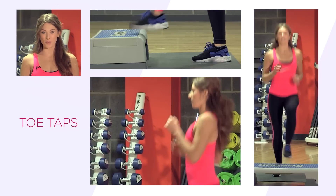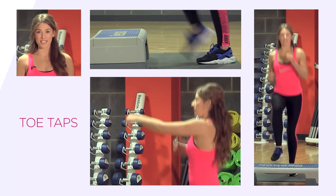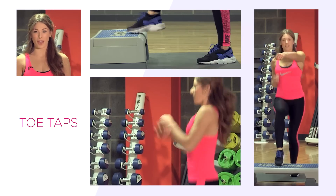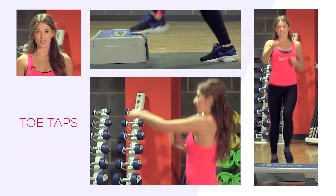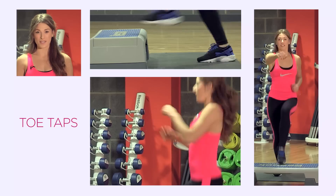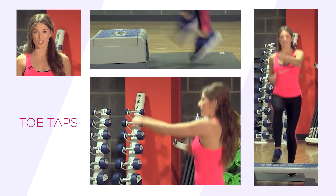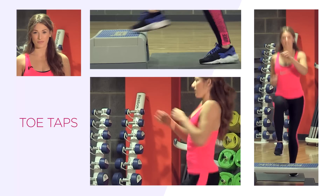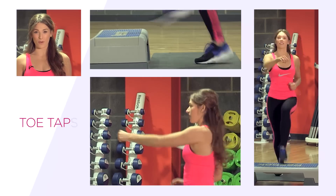The next exercise we're doing is toe taps. This is a relatively low impact exercise. You can do this on the stairs at home or if you've got a box, that's great too. We're alternating the toes — do not transfer the weight and land softly through the feet. Keep those knees nice and soft as well. Don't forget to breathe throughout this exercise, and you can increase it with a little bit of a jump. You can also include some arms just for a little bit more movement.